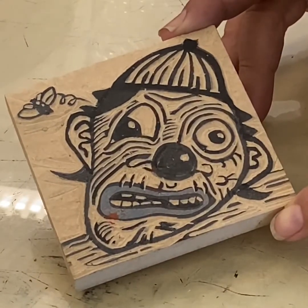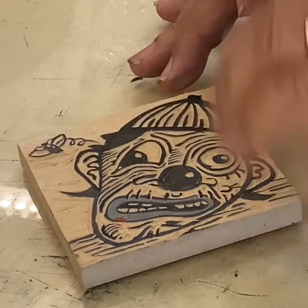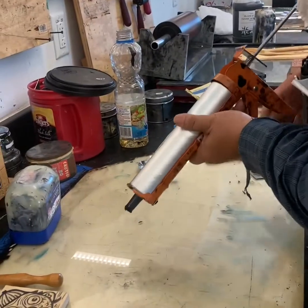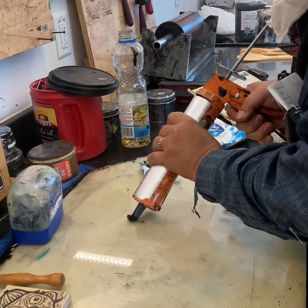A lot of times I like to get it in ink pretty quick, just in case there's any excess stuff I need to remove. Here in the shop, I like to use this cartridge ink to ink and print with.